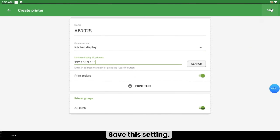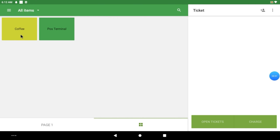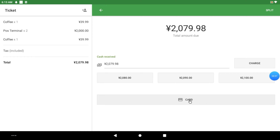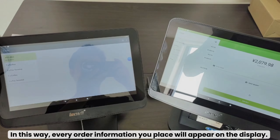Save this setting. In this way, every order information you place will appear on the display.